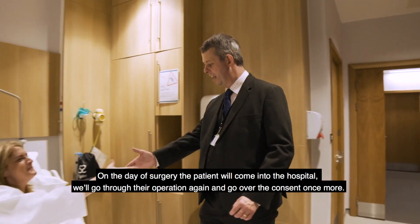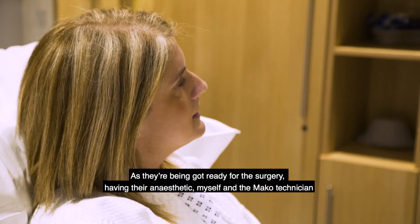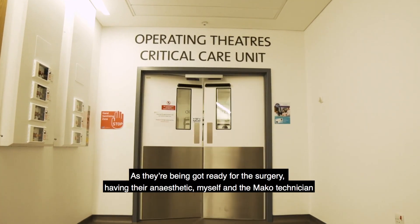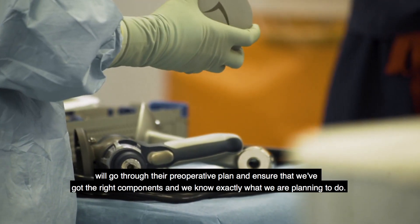On the day of surgery the patient will come into the hospital, we'll go through their operation again and go over the consent once more. Then as they're being prepared for surgery and having their anesthetic, myself and the Mako technician will go through their pre-operative plan and ensure that we've got the right components and know exactly what we're planning to do.